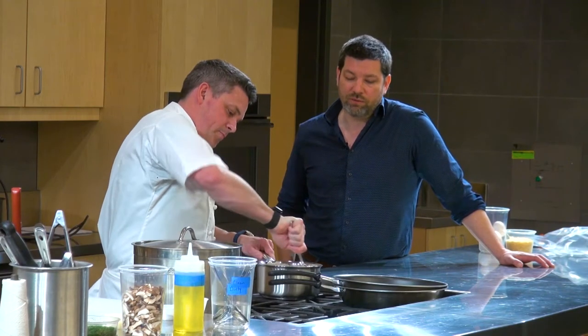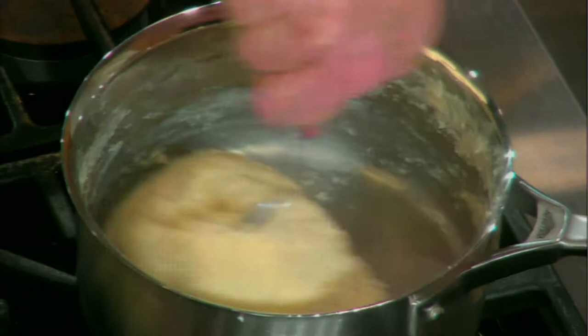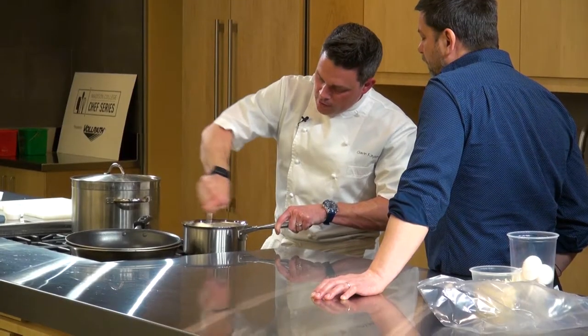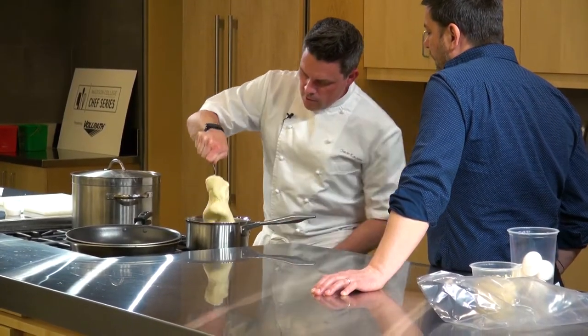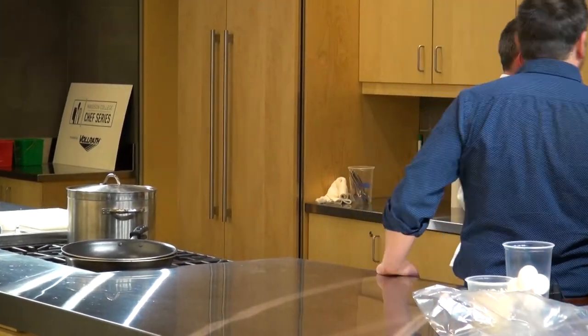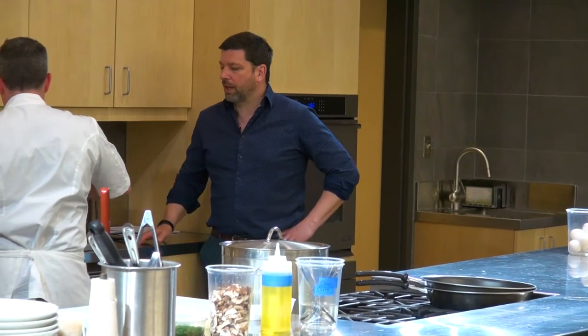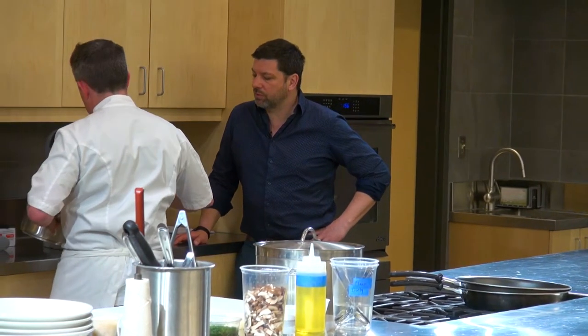That came together pretty fast. So here you just add the flour, and as you can see, it's starting to pull away — it's really starting to create the dough. Then I'll move it over into this mixer. This is the beginning of the famous pâte à choux that George Pierre used to make at Le Bec-Fin.